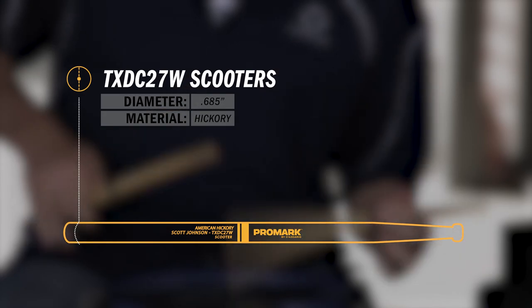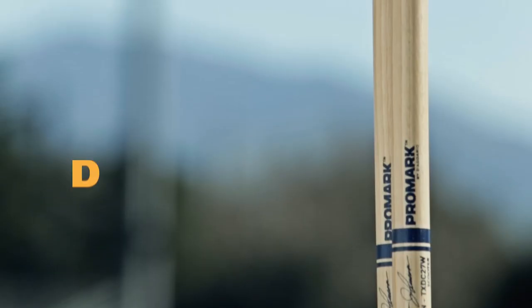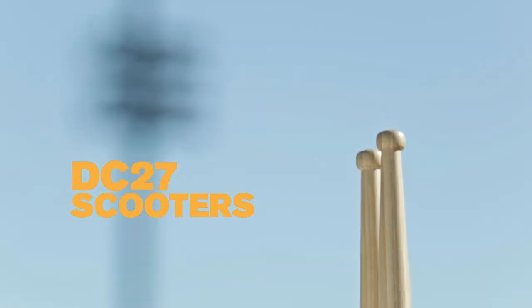Individuals love it, the lines use it, tenor drummers love it, snare drummers love it, and as an instructor I love it. DC27 scooters available now.